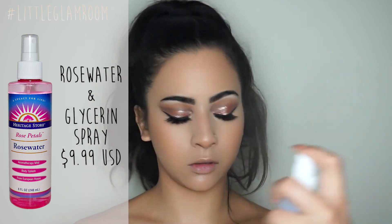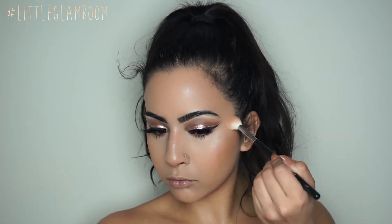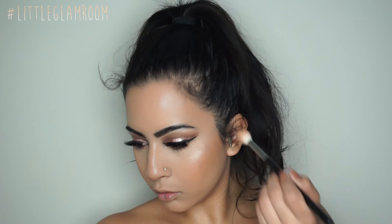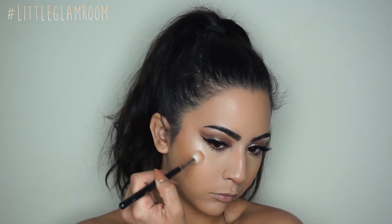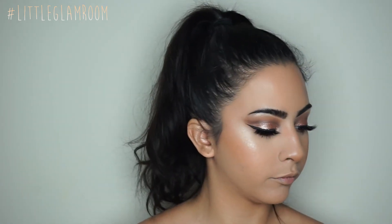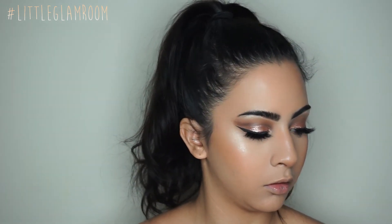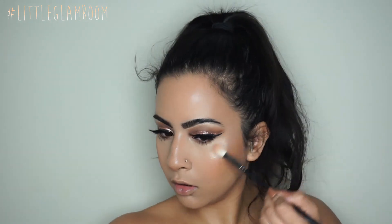I did apply some lashes off camera — the Lily Lashes in Goddess. Now I'm going to rehydrate my face since all those powders can make you look cakey. For the star of the show, it's the Nicole Guerrero and Anastasia Beverly Hills collaboration highlight kit. I'm using colors 143 and Glow Getter mixed together, applying with a Morphe M511 eyeshadow brush and wetting it for that really nice wet highlighted effect — even though these highlights are already super pigmented.